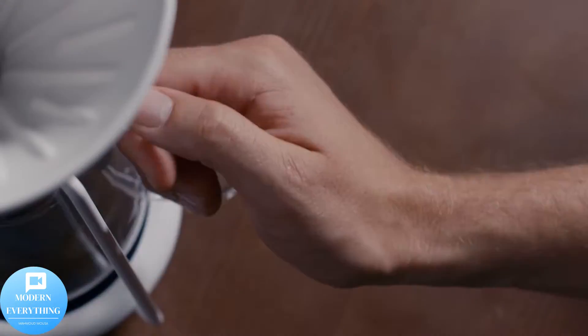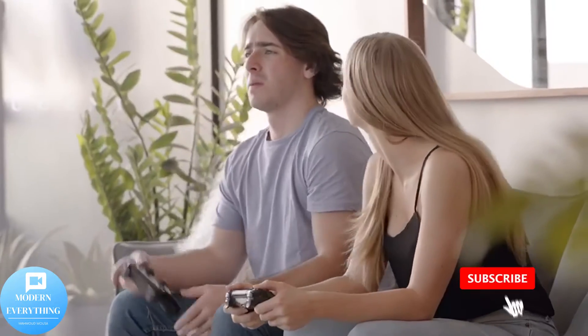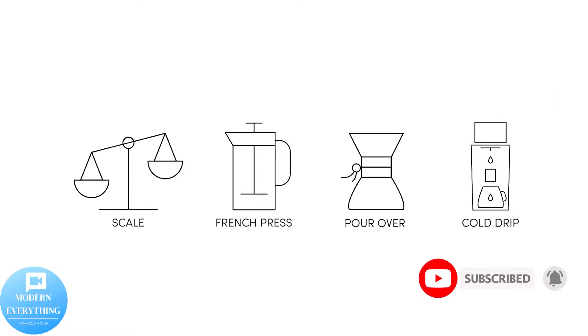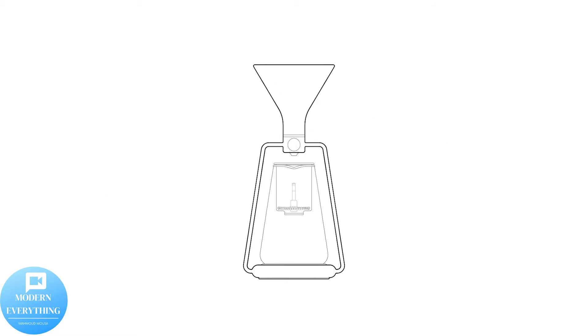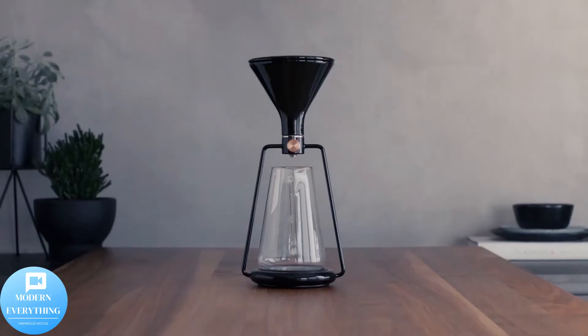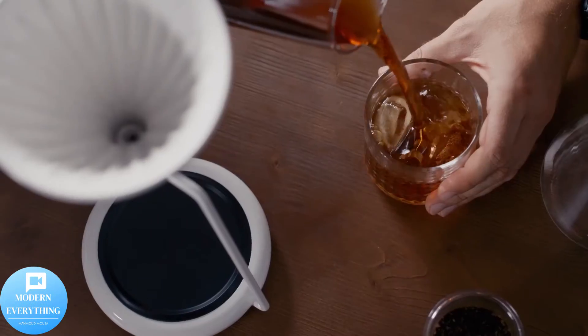Hello, we're so happy to see you in this video. Follow our channel, Modern Everything. Don't forget to subscribe to the channel, press like, and activate the bell. Gina is a smart coffee brewing instrument. Gina is the first coffee instrument that was created with specialty coffee in mind — one instrument, three brewing methods, award-winning design, and smart brewing.